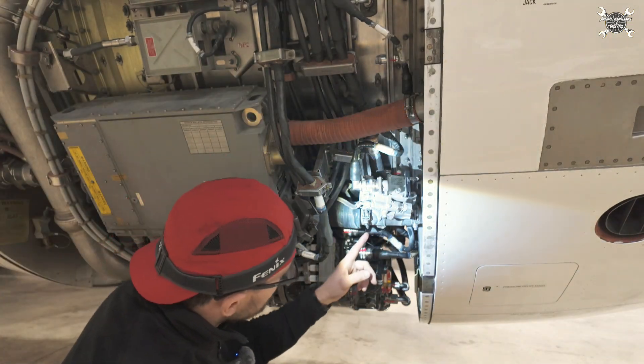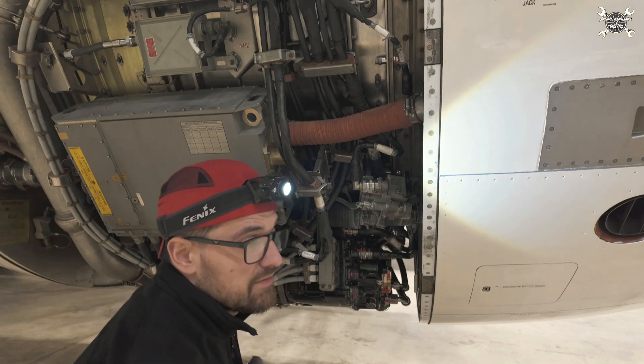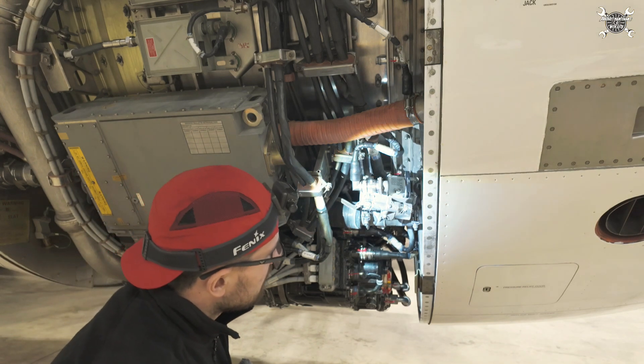If you see a stain where the developer powder is missing, that is basically a sign that you have a leak. Hopefully there will be nothing. Now we need to let it dry and then close the cowl.